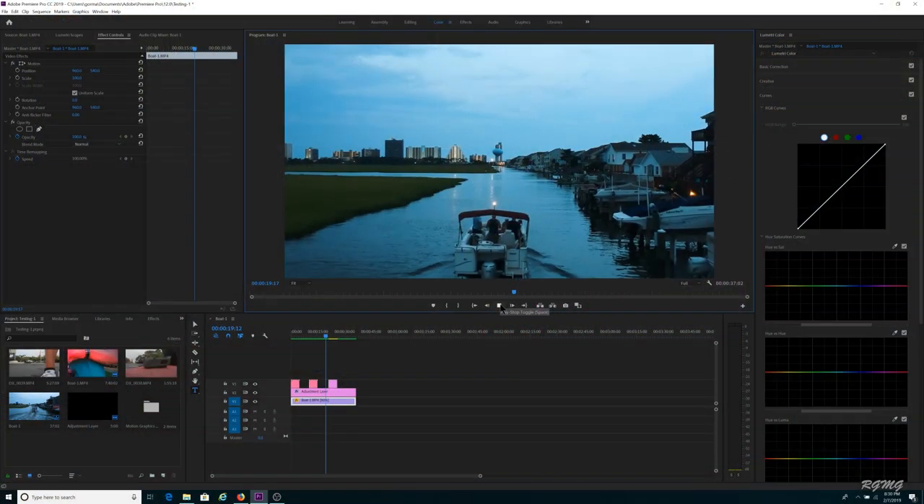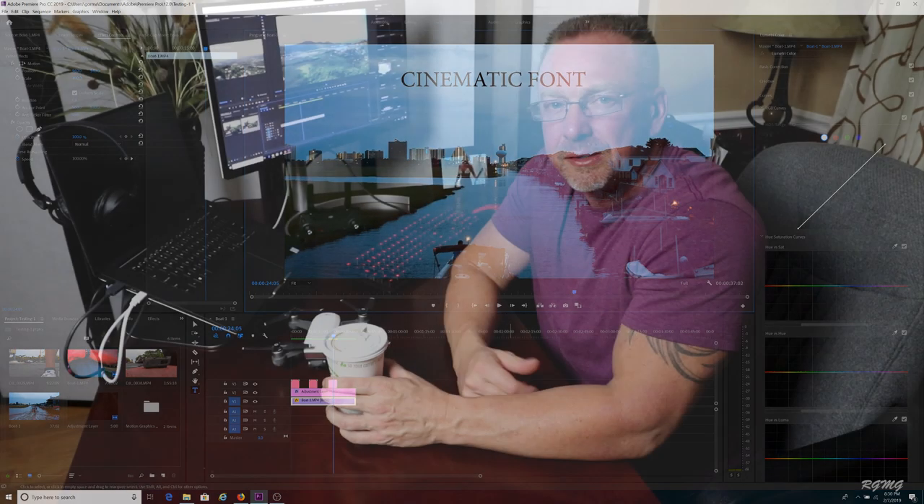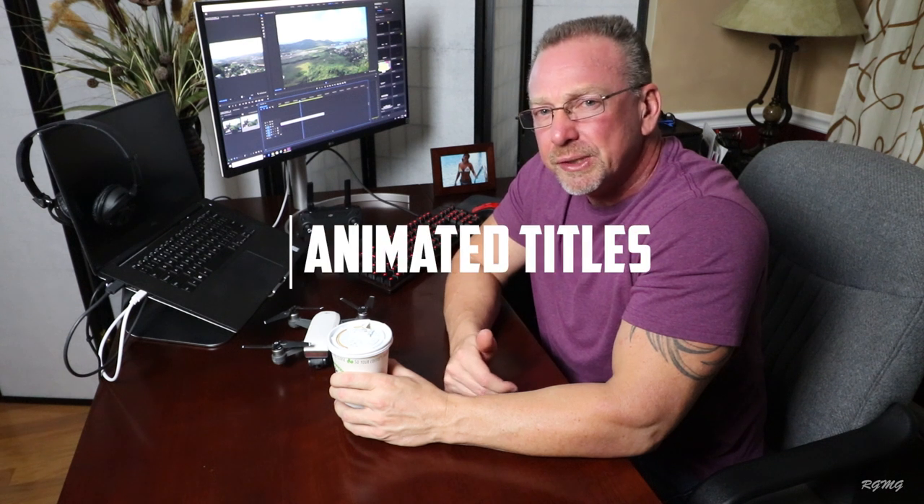Fourth tip: if you're using text in your videos for titles, make sure you use something pleasing to the eye. There are a bunch of free fonts you can download from sites like dafont.com, Font Squirrel, Font Space, and others — I'll put links below. Find fonts that match your style instead of using the default fonts that come with your PC or Mac. If you want to take it a step further, you can start using animated titles in your videos. There are some free ones out there, but the ones I'm currently using I bought from Matty Apoya — I'll leave a link below. If you're not familiar with him, he works with Peter McKinnon.